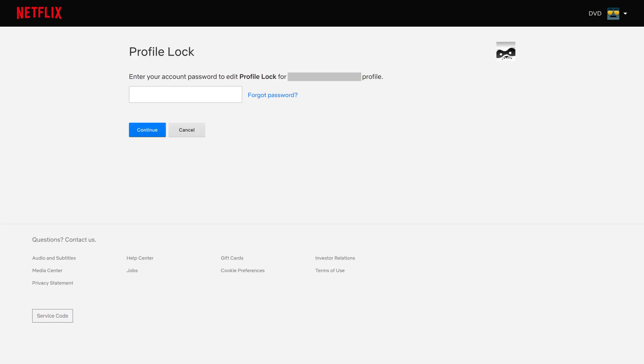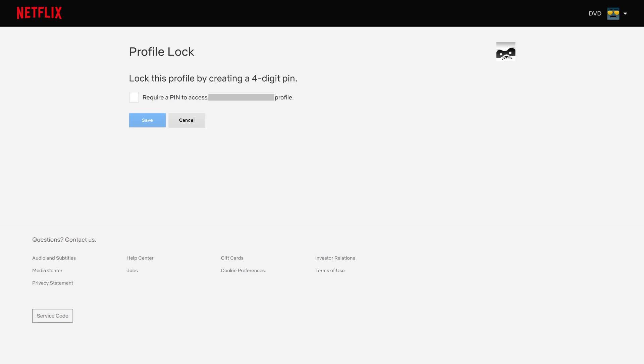The Profile Lock screen is displayed. Step 5. Enter the password associated with your Netflix account, and then click Continue. The next screen will ask if you want to lock this Netflix profile by creating a four-digit PIN. Step 6. Click to place a checkmark next to Require a PIN to Access.